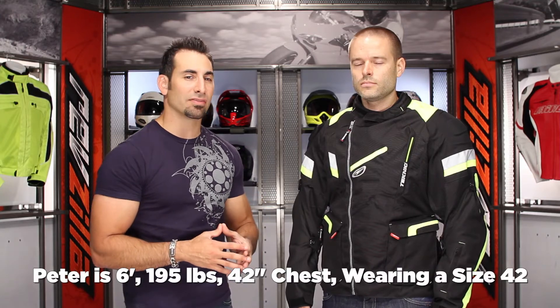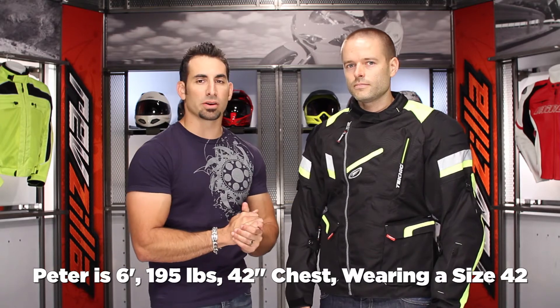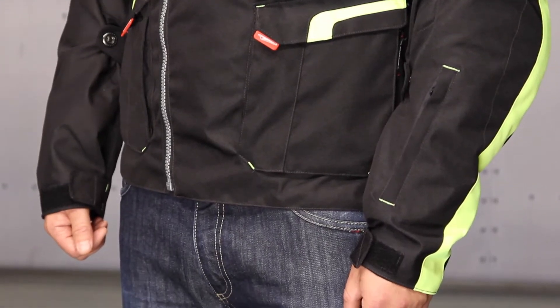Let's talk about fit. Peter's about six foot, 195 pounds, about a 42-44 inch chest. He's wearing a size 42, and as you can see on his frame — he's taller than me — he fills it out but it's a little long in the shoulders and arms. So for those who might be a little taller or thinner and want extra arm length, Peter's probably between a 40 and 42. I wear a 42 because I have broad shoulders and it's actually a little long on me. Always ask our gear geeks if you have any questions.